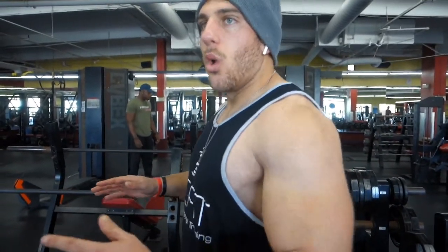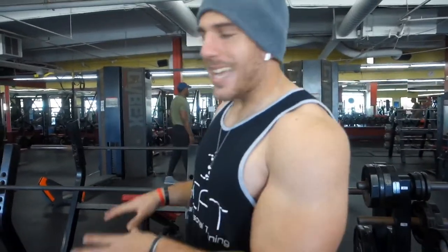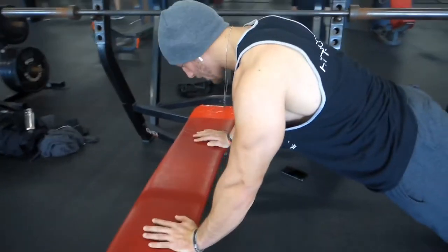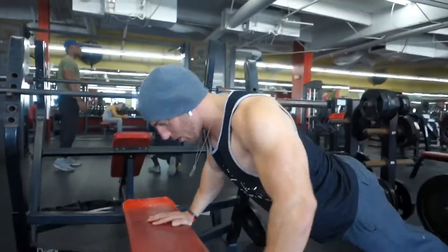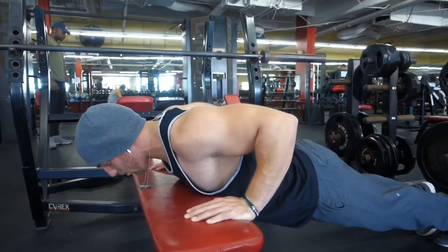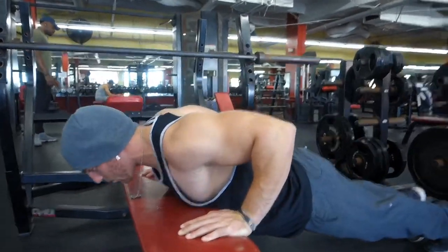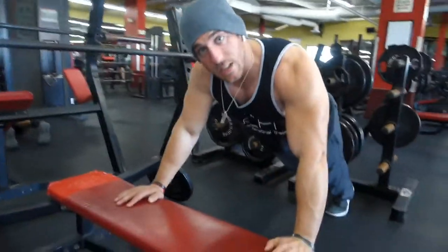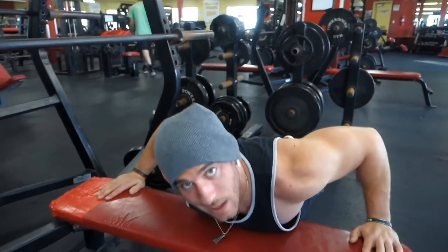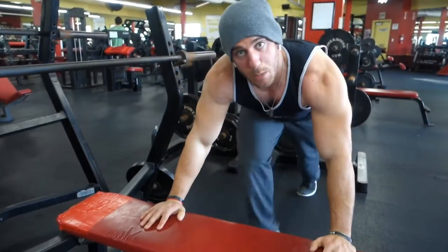First thing I do is push-ups on the bench — just get my shoulders warm. When you're doing the push-ups on the bench, focus on what feels good for you, what feels normal when you're pressing, because that same movement of the push-up is going to be the same movement you want on the bench press. Back straight, tummy tight, come down, press out. I usually like to hold it for a little bit so when I press it's all the force. Pause, press. Find that nice normal spot for your hand position.